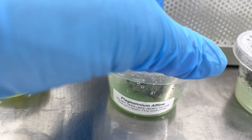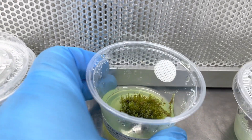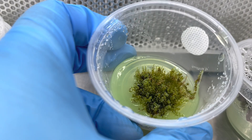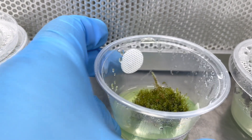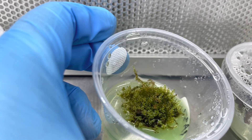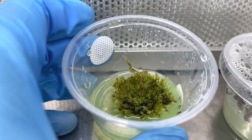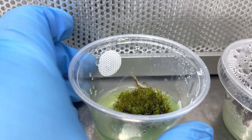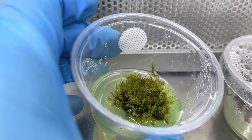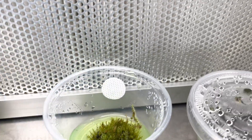Now we're going to talk about the Plagiomnium affine. This is actually a very uncommon moss, also referred to as pearl moss. It's a little bit tougher to grow in aquariums, but it grows really well in terrariums and vivariums. It looks really cool, especially if it starts climbing up your background. Pearl moss is a little bit slower growing — not near as fast as flame moss, Taiwan moss, or java moss, probably one of the slowest growing mosses we have. But it's really rewarding because it's a cool little moss with tiny little petal-like leaves.